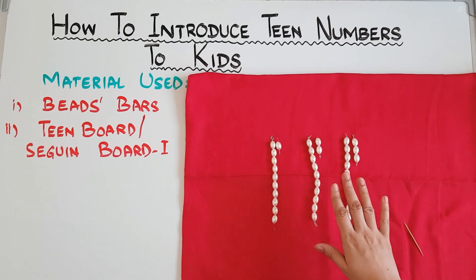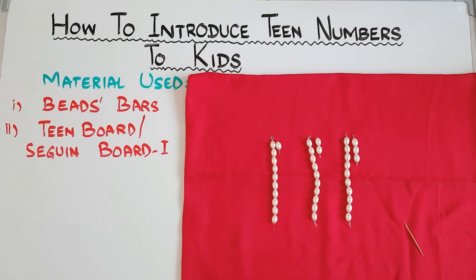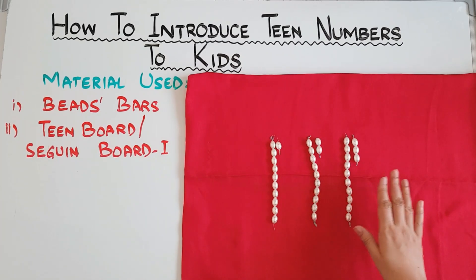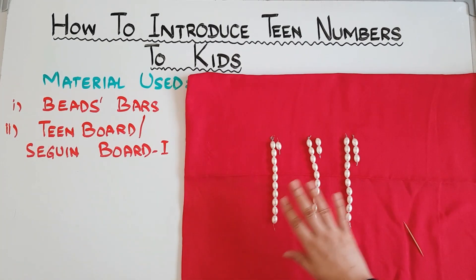For your information, if you see this material on Google you will find different colors for these bead stairs — the short bead stairs. Different colors even help the child more in realizing that these are different numbers and they can visually pick them. Now our first part is finished.